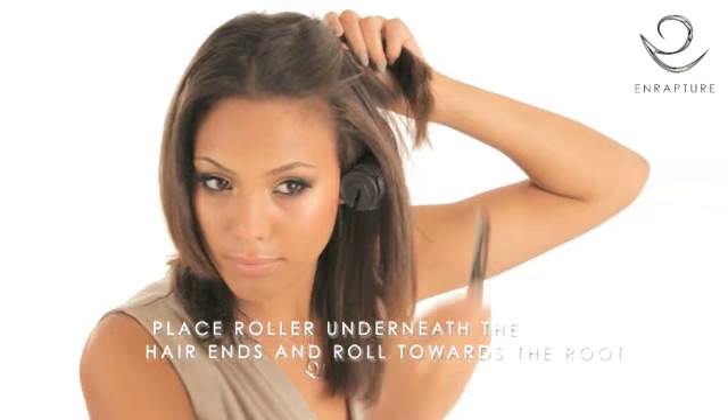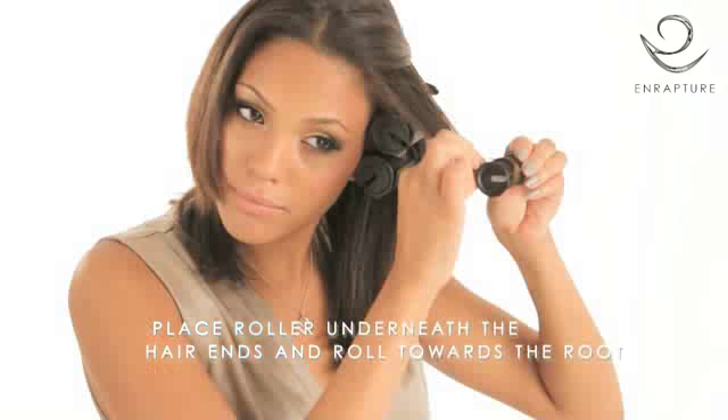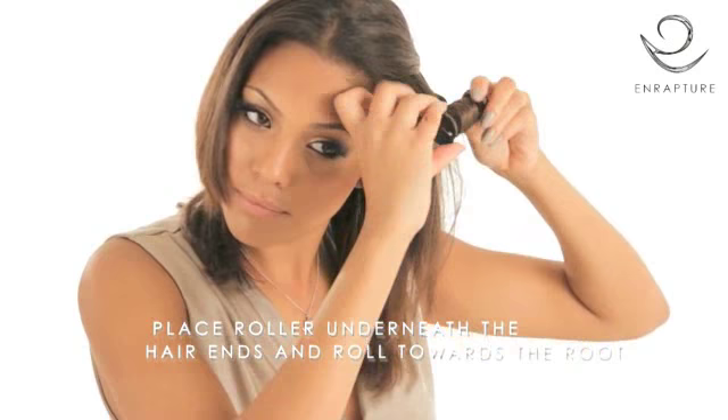To do this, position the roller at the end, underneath the hair and roll towards the root, making sure the ends are neatly tucked in. Clip in place and let the roller drop slightly from the root.